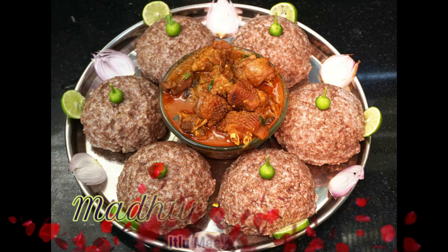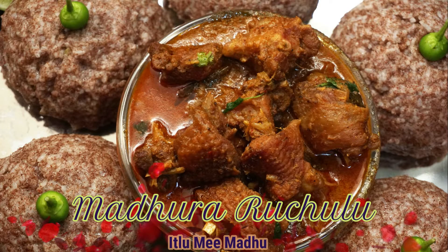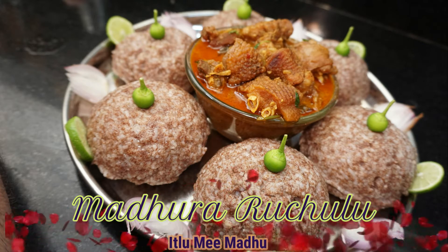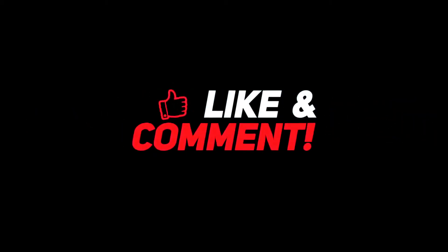If you like this video, please like it and share it with your friends and family. Don't forget to subscribe to my channel. Thank you.